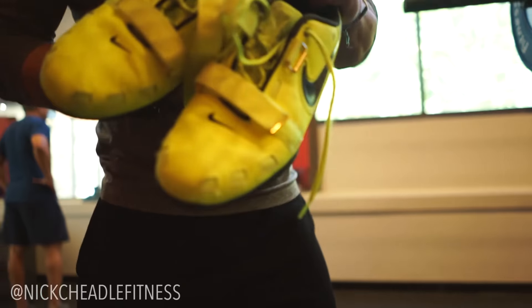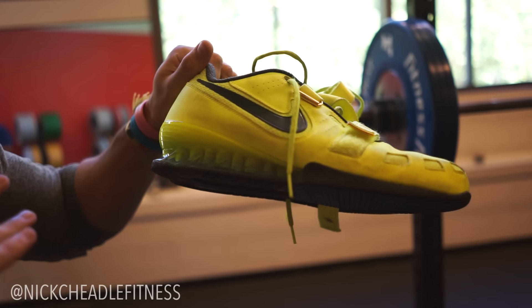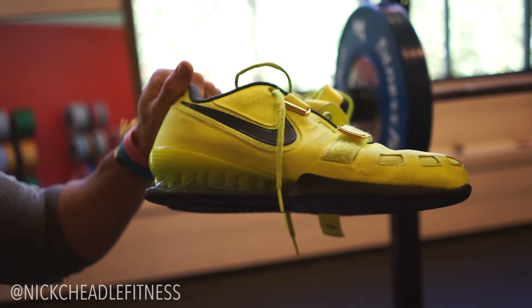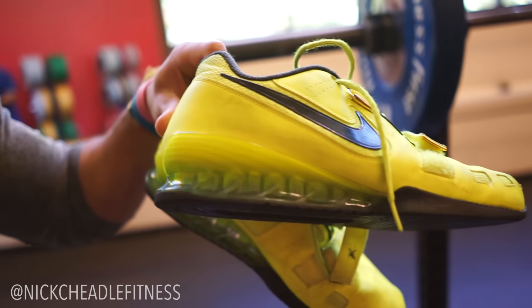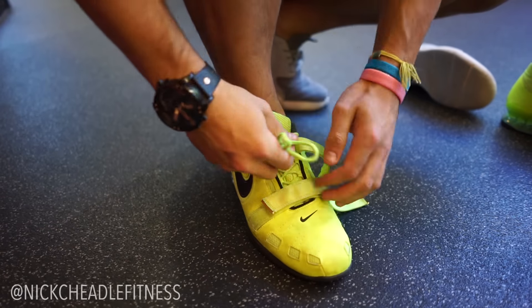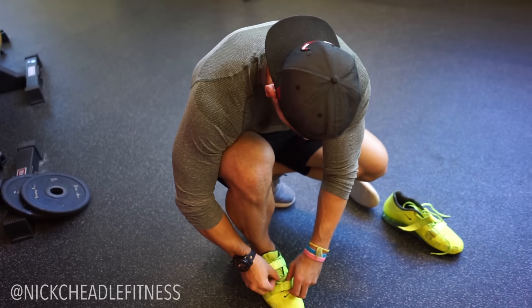First things first, I'm going to demonstrate in my Nike Romaleos. If you guys haven't ever used or owned a pair of Olympic lifting shoes, I highly recommend them. Not only do they have a super flat sole — meaning you're essentially squatting on concrete, super stable — they also have a slightly raised heel, which means you don't need the calf mobility of the gods to get a reasonable range of motion.